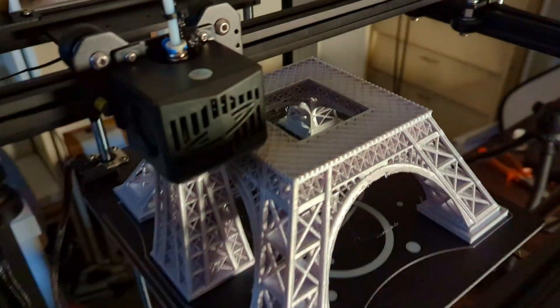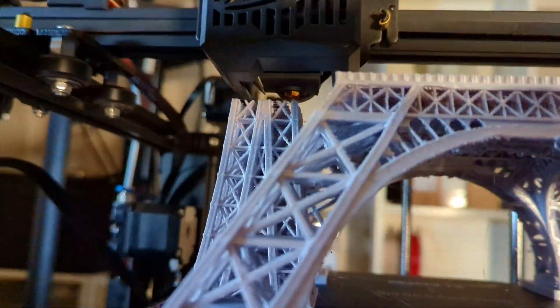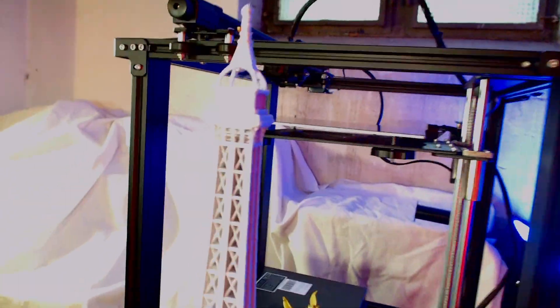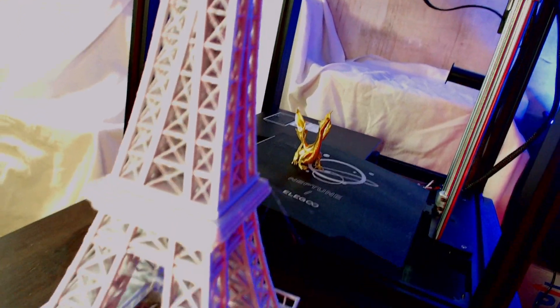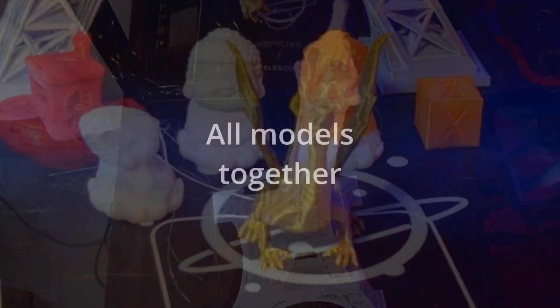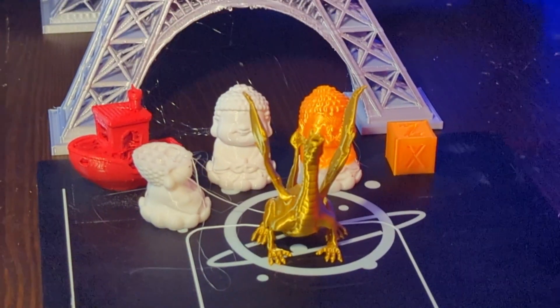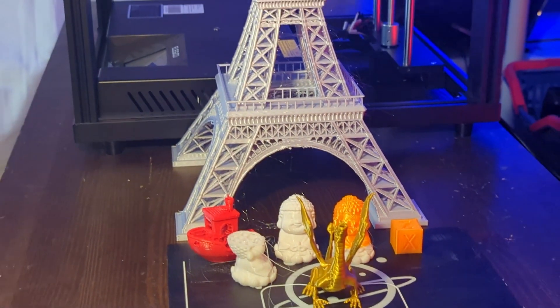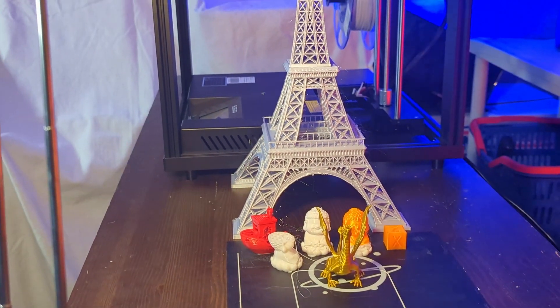For the last print I wanted something really big, so I downloaded a model of the Eiffel Tower and scaled it up so that it almost used the whole build platform. I glued together the two parts and got this amazing model of the Eiffel Tower with a height of about 45 cm. Taking a look at the models, I'm very satisfied with how they all came out — this printer may be my new favorite one.